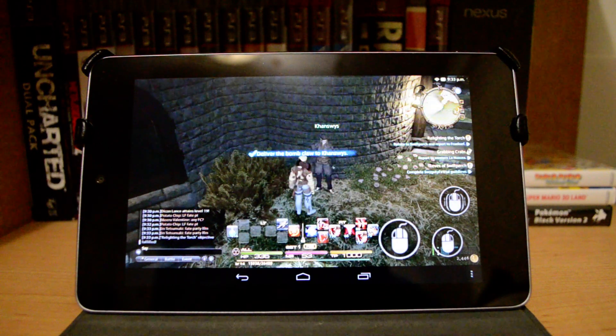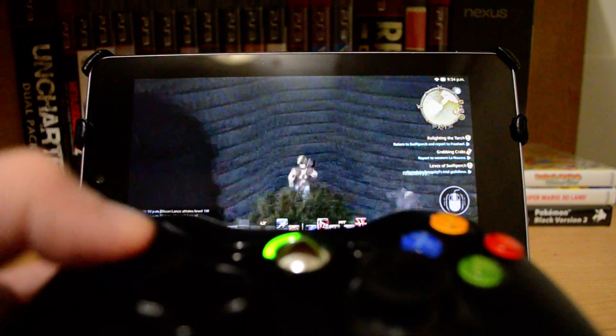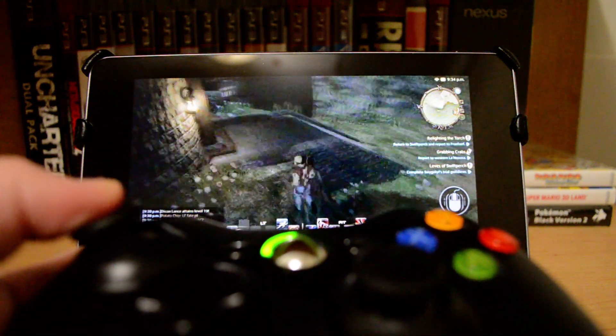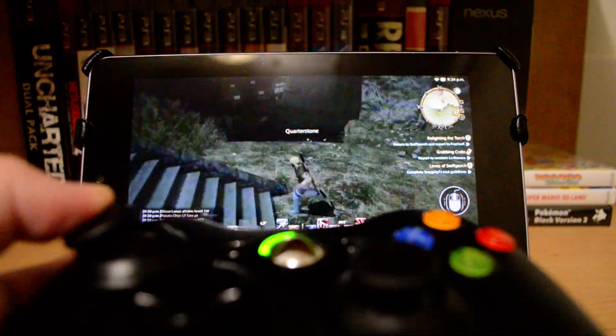Now what I'm doing is I'm controlling this with an Xbox 360 controller. And you can see the movements are pretty smooth — there's a slight delay, but not enough to make it so that you couldn't play the game. I haven't noticed it too much.